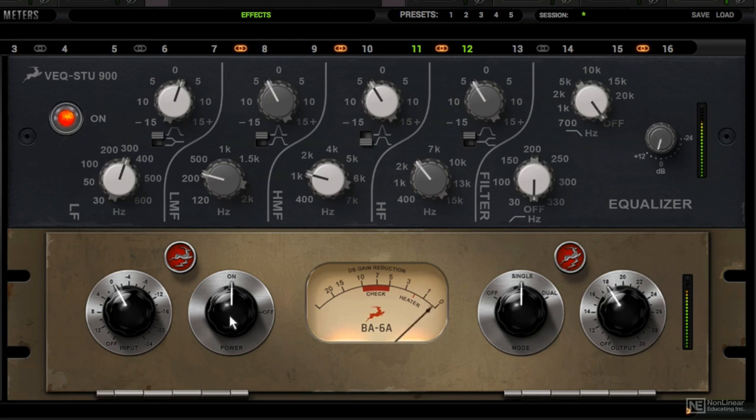Let's check it out before and after. Yeah, that sounds phenomenal. I often use the BA-6A on vocal tracks and also as the mix bus processor.